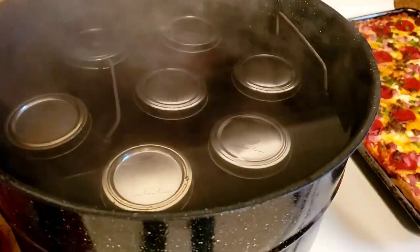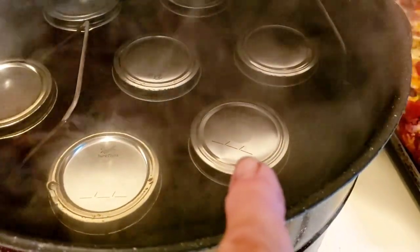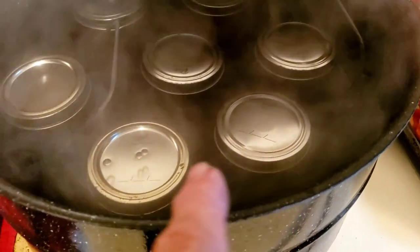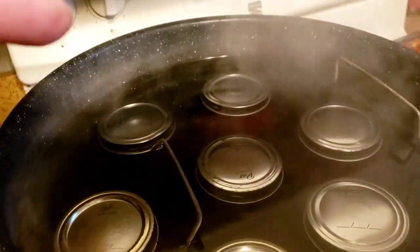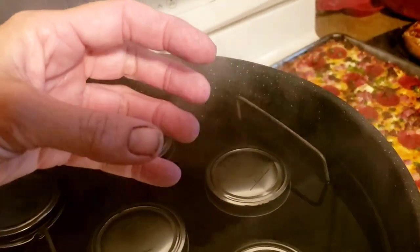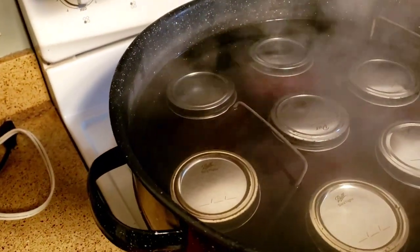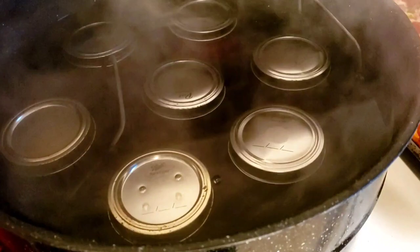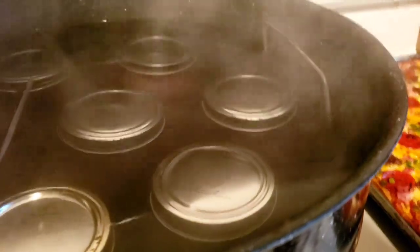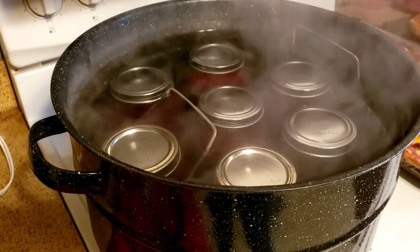I want to show what I was talking about before — the Puri brand lids bulge up like this, whereas the Ball brand lid is just sitting normal. There are a couple of Puri lids that look almost bent. In the past when I pulled them out they've cooled and been fine, and I haven't had one not seal yet — three other Puri ones are fine. But these two right here look almost bent while processing. This was timed for 15 minutes, so it's time to pull these out and let them cool.